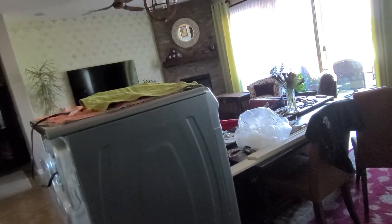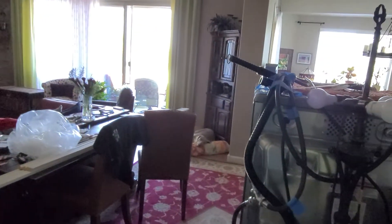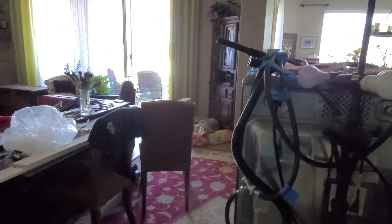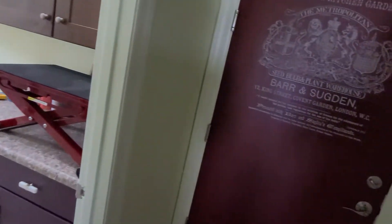We need to put the washer and dryer back — this is really killing me physically. Also, the dog needs to be walked; he didn't get walked this morning so I need to walk him tonight. And that's pretty much it.